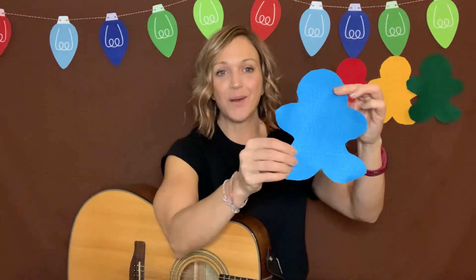And our next color is the color blue. If you have blue, you're going to reach down and tap your shoe. And if you know the color blue, the color blue, the color blue. If you know the color blue, tap your shoe, tap your shoe.